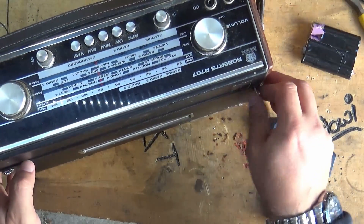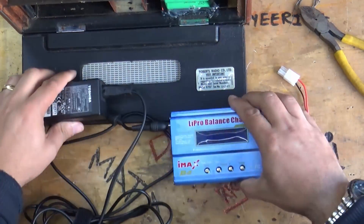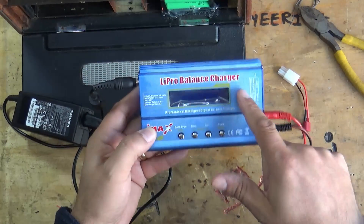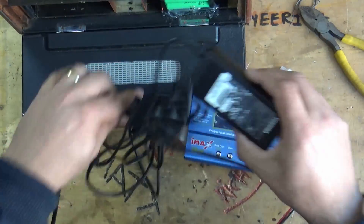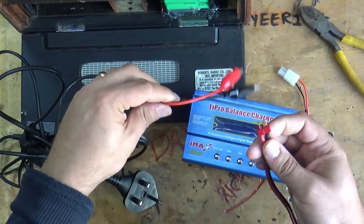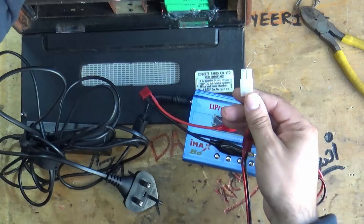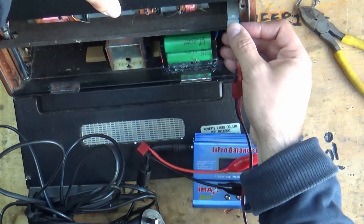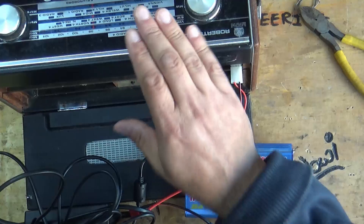Now I'll show you how to charge this with this connector. What we have here is a LiPo balance charger — it's what I use for a lot of stuff around the house. You can get cheap fake ones and you can get a good one, so be careful if you buy one off eBay. I'm using it with an old Toshiba laptop power supply. There are a couple of crocodile clips on it — plug that in, ensuring the polarity is correct with the plus and minus connections, and that will fit in there to charge the radio.